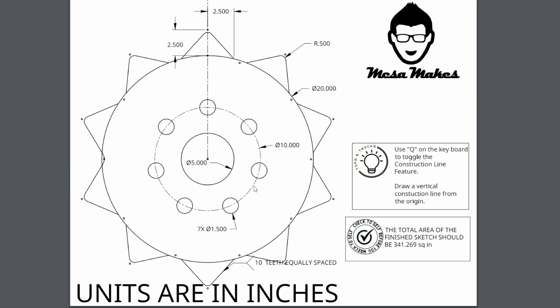Looking at the gear sprocket, I only have to draw a few circles and some lines. We'll start with construction geometry: a 10-inch circle in the middle that all the 1.5-inch holes line up on, and a construction line going up through the top. I also need to draw 1.5-inch circles, a 5-inch circle at the center, and a 20-inch circle on the outside.